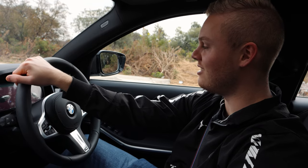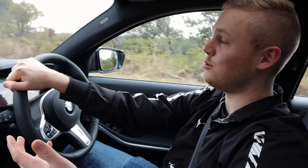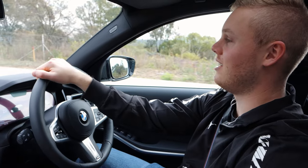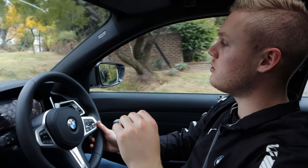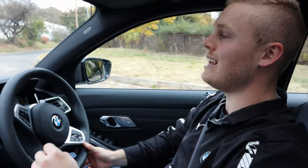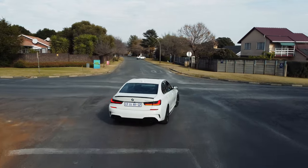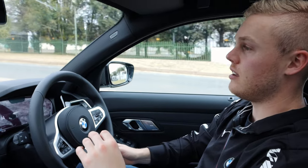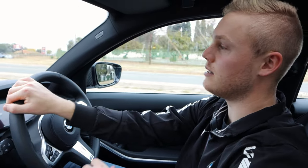Welcome to the interior of the 320 Mzanzi edition. As a normal 3 series would be, it is extremely comfortable, very luxurious, and just overall one hell of a car to be in — and one hell of a daily driver. That is what someone would buy this car for. You can take it out, no questions asked. You have a really good looking car that is going to take you wherever you need to go comfortably. You have a lot of space — it's a big family car.